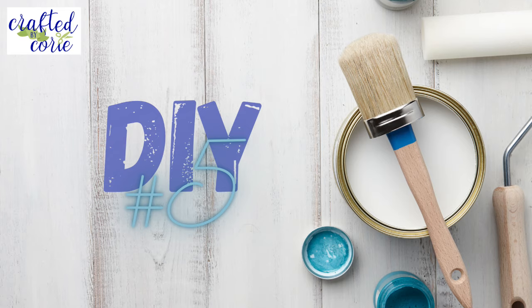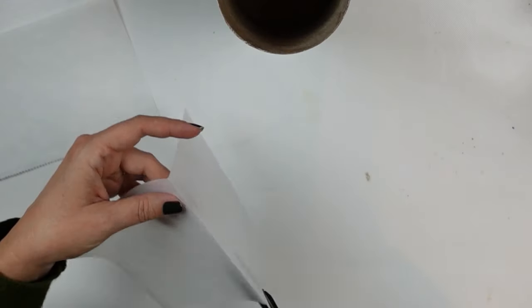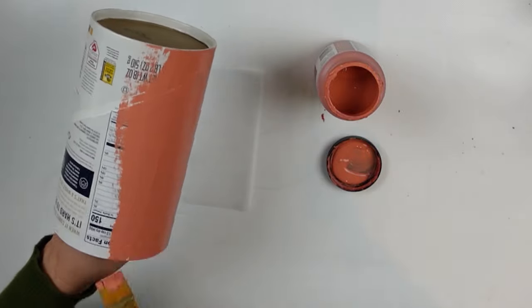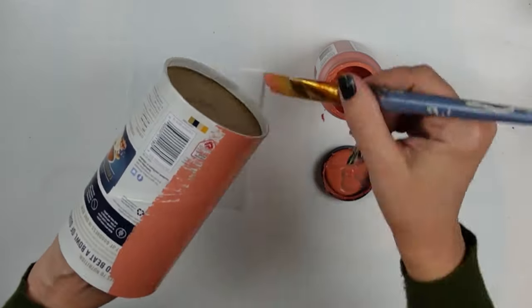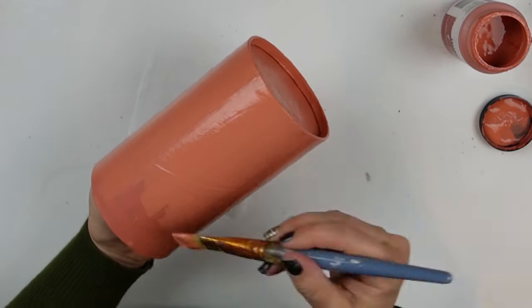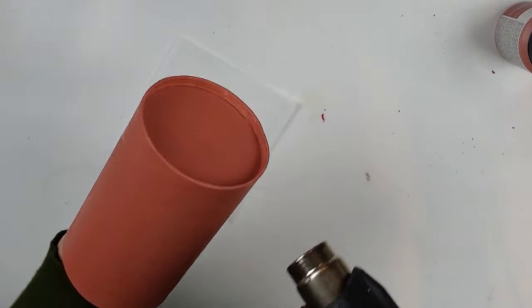DIY number five. I have an empty Quaker Oats container and I'm going to make a vase with it. I cut down a piece of parchment paper to protect my surface — I'm trying to be more conservative with materials. This is the salmon coral chalk paint I used earlier on our owl friend. I'm going to give this two good coats just to make sure I've got all the design on this canister covered up.